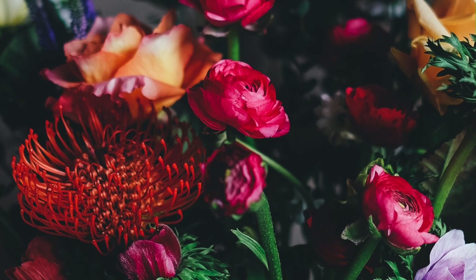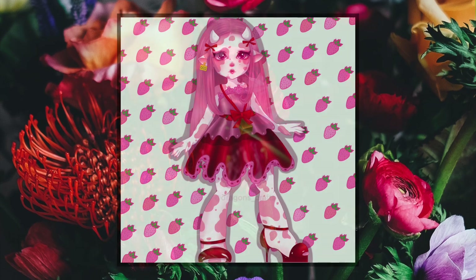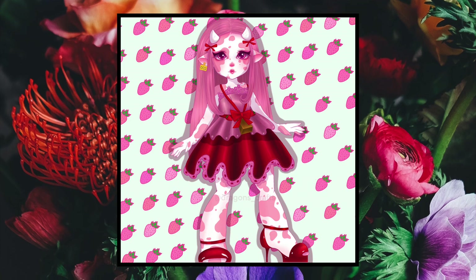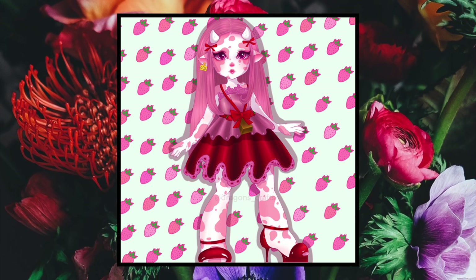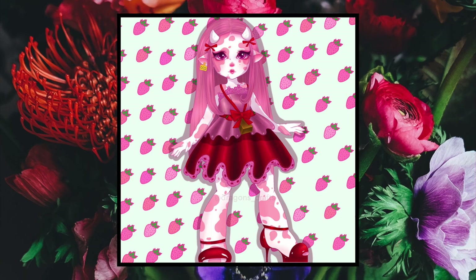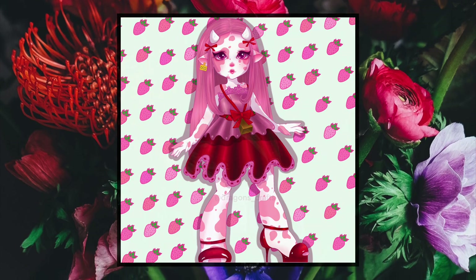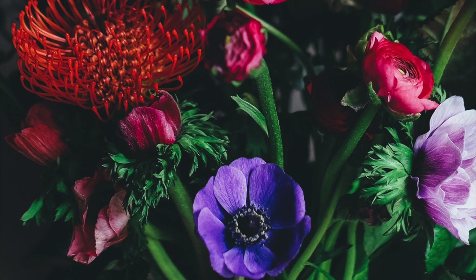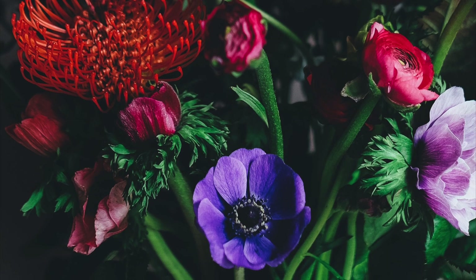Thank you so much for making it to the end of the video. I just want to give a quick shout out to Barry from Dragons Crafts on Instagram — they created this beautiful piece of artwork of the Strawberry Cowtwin. Thank you so much for the fan art, it's super appreciated. If you're also inclined to make some fan art of one of my dolls, I'd love to see it — it's always super fun. Thanks again for watching, and I hope you enjoyed the video. I'll see you in the next one. Bye!